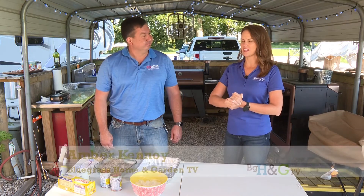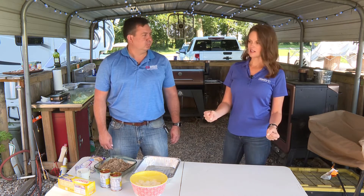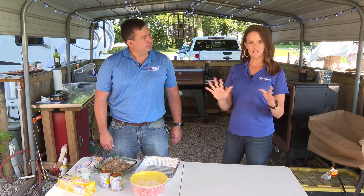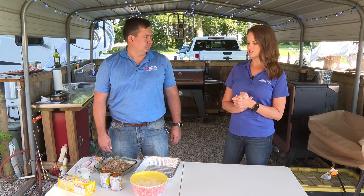Hi everyone, thanks for keeping it here on Bluegrass Home and Garden TV. Art is with us. We are in the culmination almost of our summer-inspired grill recipes, and summer's not officially over yet. You gotta wait till later in September. Everyone thinks as soon as school starts back, especially Labor Day, everything's fall — but we have some time still.